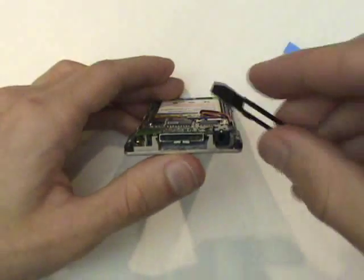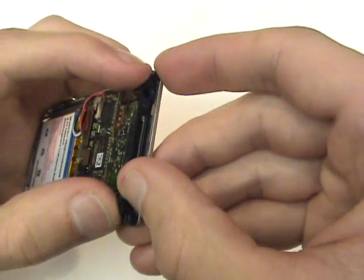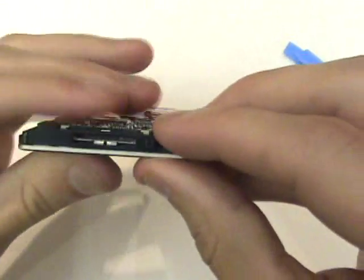Now we're ready to reinsert the black plastic piece at the bottom of the Zune. We'll have the logic board raised up slightly, put this over the sync port and headphone jack, and then slide this cover downward.